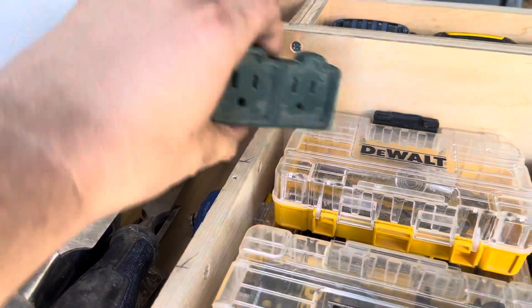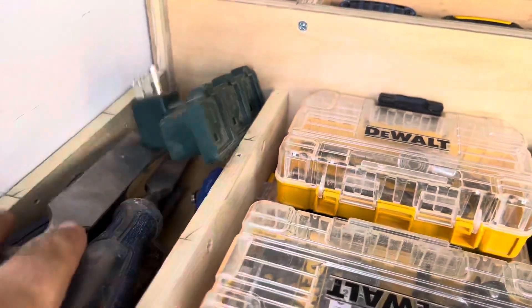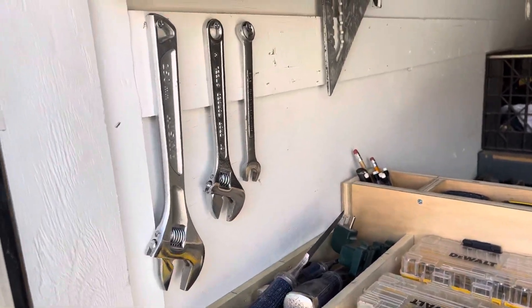Everything I need up here, and I just have these because I couldn't find a better spot for them. There's a blower for my air compressor, there's a three-way in case there's not enough power at the job, and I got my wrenches.